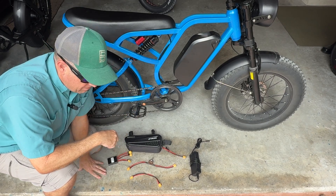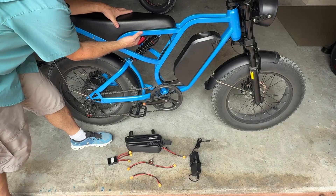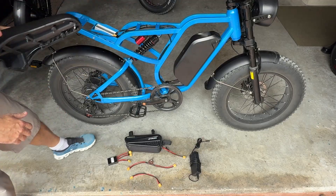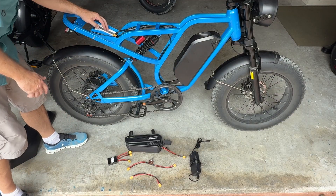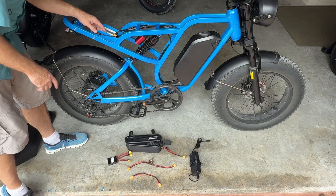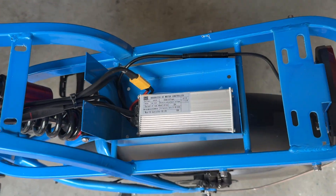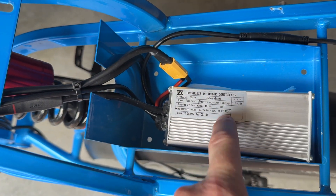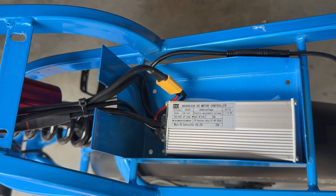Let's get started on the install. You're going to use a 10-millimeter socket to remove four nuts under the seat, and then the seat easily gets removed. That exposes the controller. The controller sits in this compartment — this is where I'm also going to store the battery combiner. This is the 52-volt version with 25-amp output, but the same installation applies to the 48-volt version.